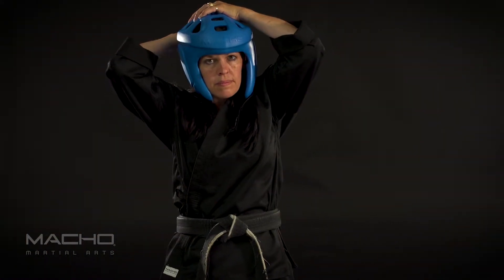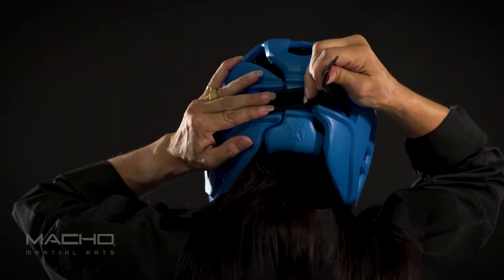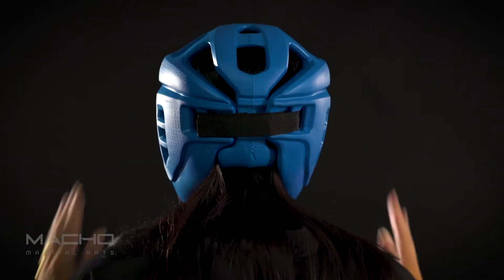Step 3: Adjust the SparTech headgear so it is in place on your head. Step 4: Pull the strap on the back of your head to a comfortable fitted position and secure it down.